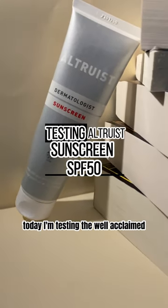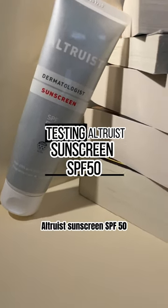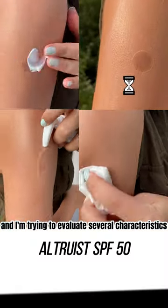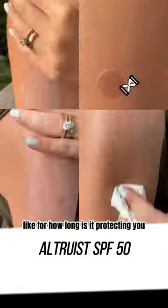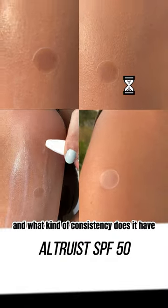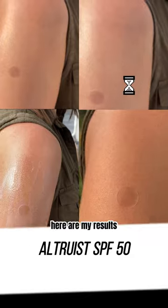Hi everyone! Today I'm testing the well-acclaimed Altruist sunscreen SPF 50 and I'm trying to evaluate several characteristics: how long it protects you, if it's water and friction resistant, and what kind of consistency it has. Here are my results.